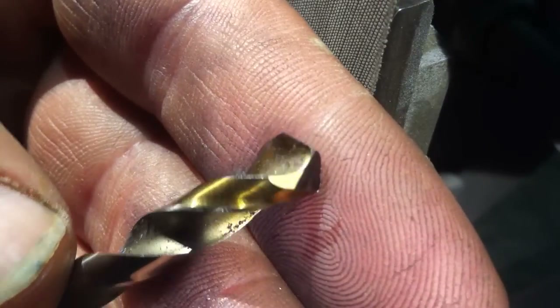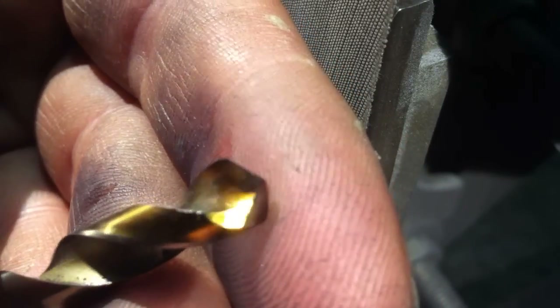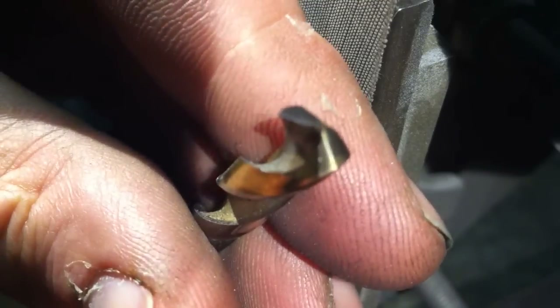It really is that quick and easy. The burr is removed from that side, the burr is removed from that side, and as we can see the tip is once again central.